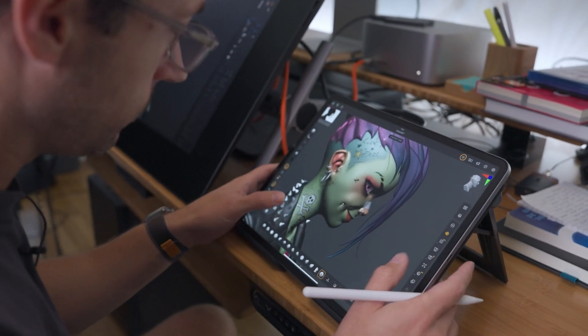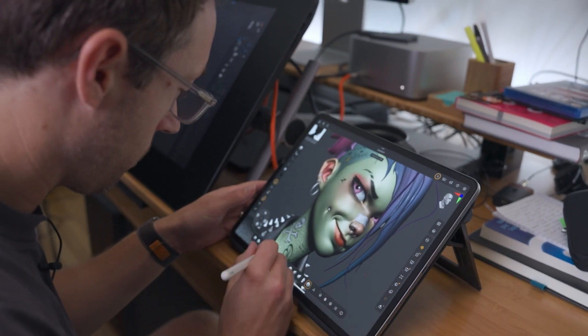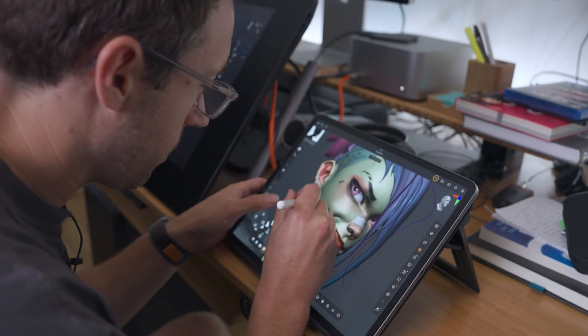What I hope is that ZBrush for iPad can enable way more people to try this sort of thing, and it might lead to people getting more serious if they want to be, and graduate to different things and learn different techniques. Overall, I just think it's great that there could be a lot more people who get to experience and have some of the same joy that I get out of doing this stuff.